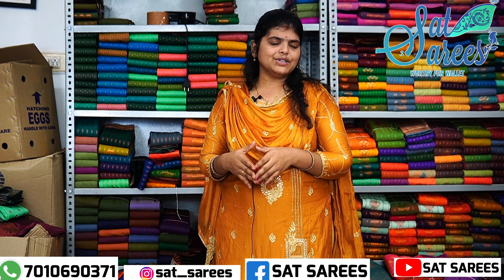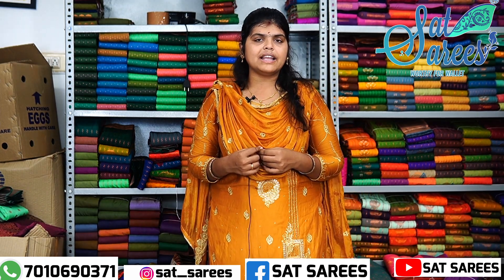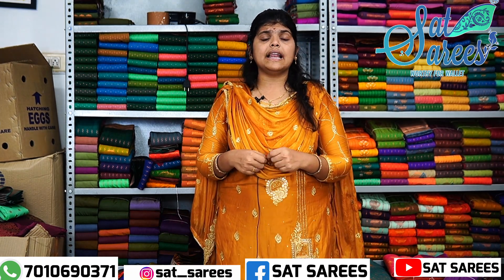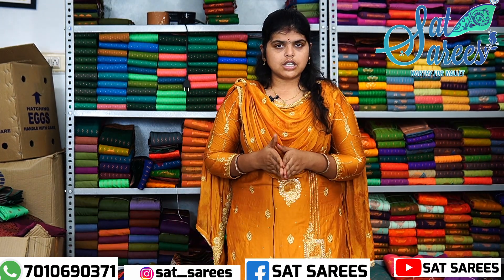Hey guys, welcome to Setsariz. Today we are going to show you how to subscribe. We are going to try regular videos. We are going to show you how to sell. So we are going to show you how to purchase, targeting the asking Setsariz.